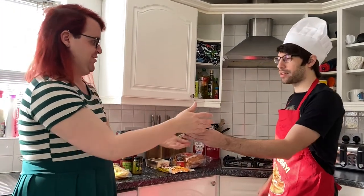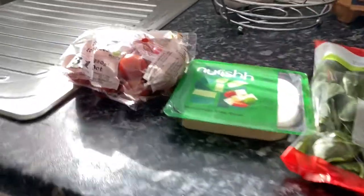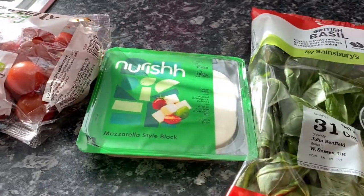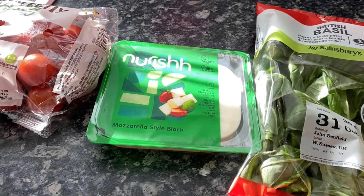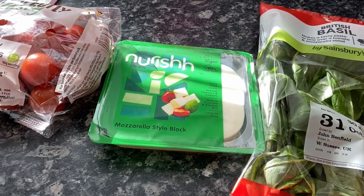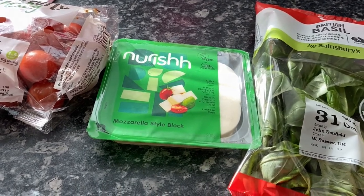Do you want to talk us through the ingredients? A hundred grams of cherry tomatoes. A hundred and fifty grams of mini mozzarella balls — though this is a lactose-free alternative, which should be fine.